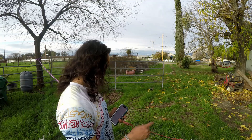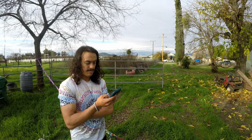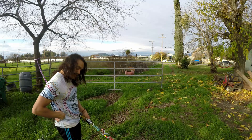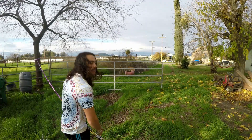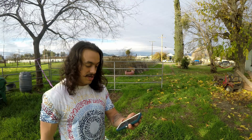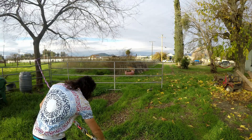First result: 3.06 kilonewtons - that's just really low - so we're gonna do that two more times. Second result: 3.82 kilonewtons - yeah, that's a much bigger swing, almost a whole kilonewton. Third result: 4.24 kilonewtons. Because of the big variance across all these tests I'm gonna do one more: 3.48 kilonewtons. So for 6mm single wrap we've gotten 3.06, 3.82, 4.24, and 3.48 - everything's all over the place. If any of you guys know why this may be, drop it in the comments.